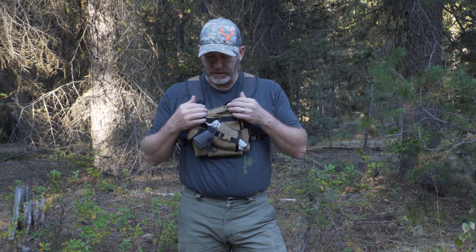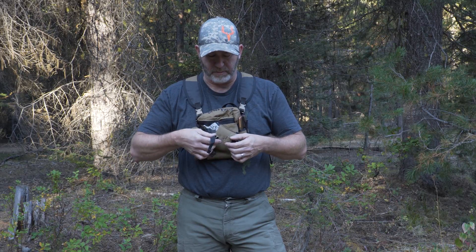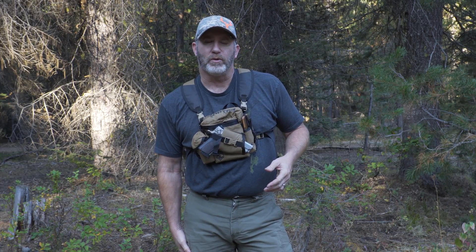Obviously starting at the front, you can see that it does have a pistol holster, which is really nice — it's pretty quick to get to, just a buckle and your pistol is deployed. So a lot of you guys that are hunting those areas with grizzly bears or high bear populations and want that protection, this is a great option. You don't have to worry about trying to find a holster for the hip belt on your pack or maybe running a thigh holster — it's all right there.